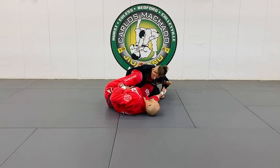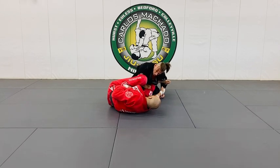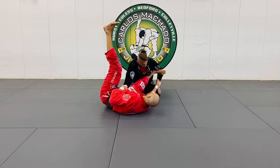You can't really do double lasso, or if you do, you're just stuck. So from here, what I'm going to do is undo the lasso, and I have a spider guard right here.